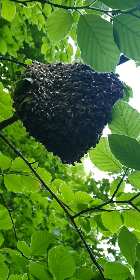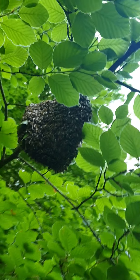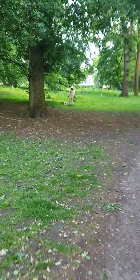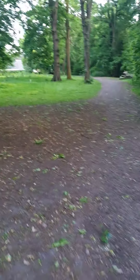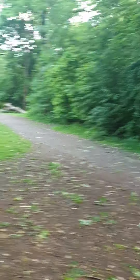Wasps, is it? Or bees? Honeybees. Oh, is it? Yeah. Lovely pack. I've got a ladder — this is an easy one.